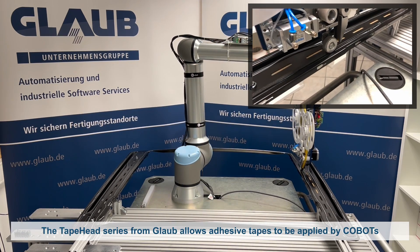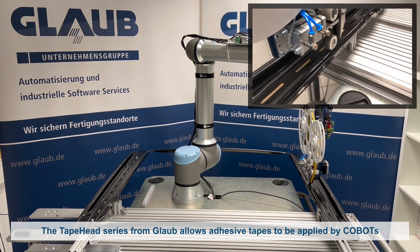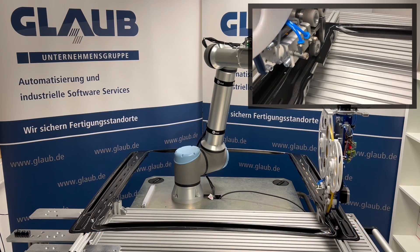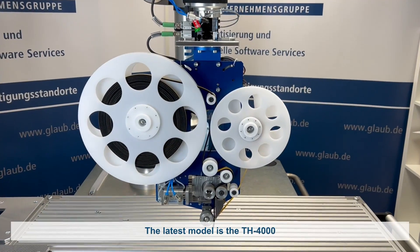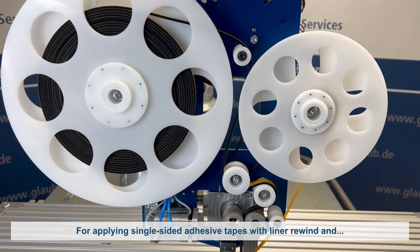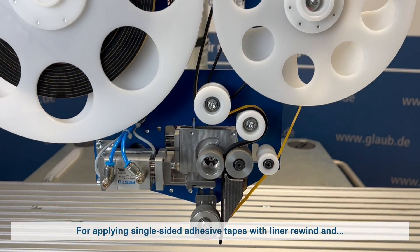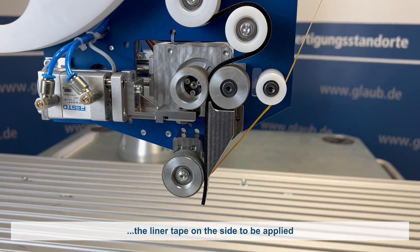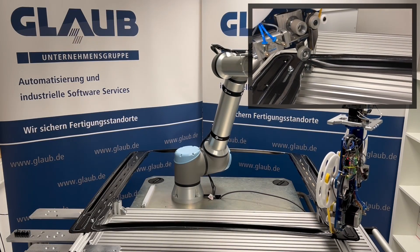With the TapeHead series, the experts at Glaub have developed solutions for the robot-assisted applying of adhesive tapes. The latest applicator head is the TH4000, which is used to apply adhesive tapes with liner roll-up, whereby the liner tape is located on the side of the adhesive tape to be applied and is automatically removed shortly before applying.